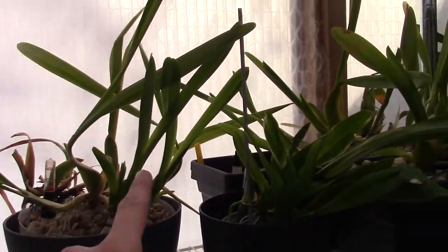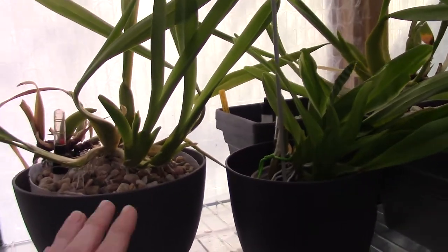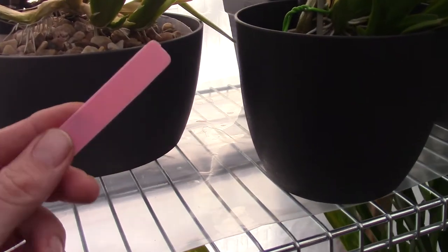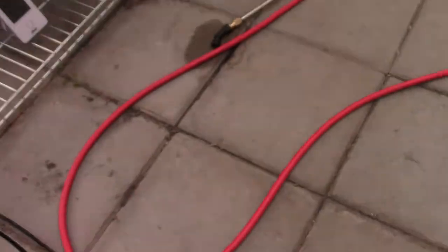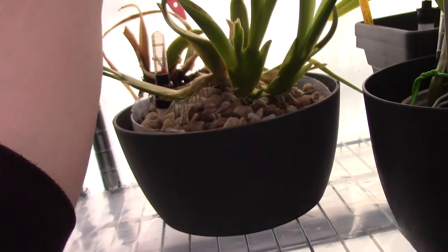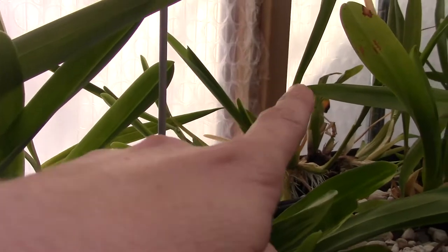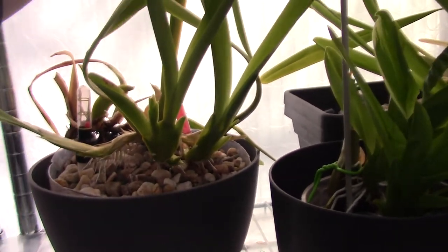When you grow orchids over the years and have them longer — I have these guys for, let me check my label, two years. The date says... oh, I dropped the tag — that's handy. But it's the repotting date. I've had them at least two years, possibly even longer. This one and that one in the back came from the same plant, and this one says 2019.